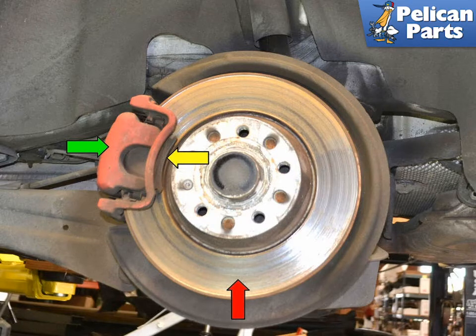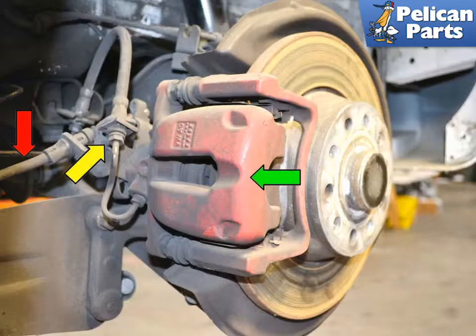In this image you can see the rotor (red arrow), the caliper (green arrow), and the brake pads (yellow arrow), one showing and one on the other side. The caliper has the parking brake line (red arrow) and the brake line (yellow arrow) attached to it.